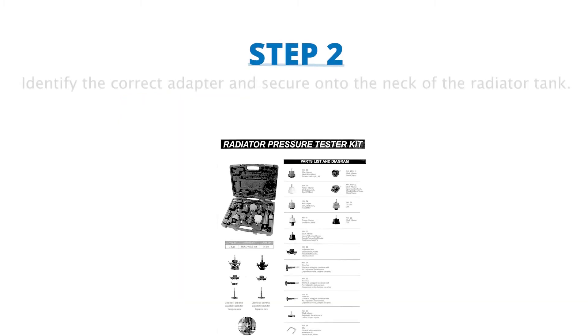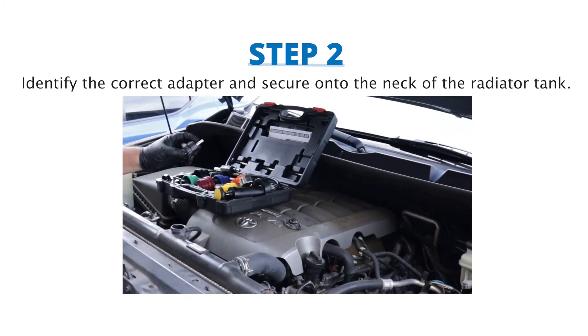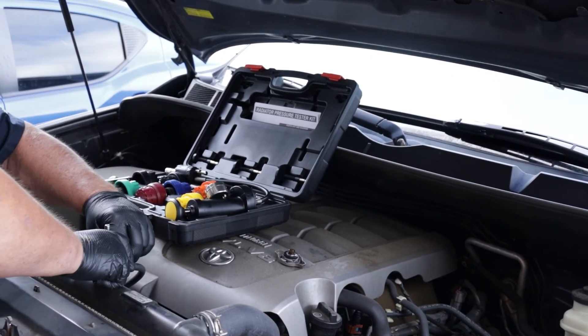Step 2: Refer to the parts list included with the kit to identify the correct adapter for the vehicle, then secure it onto the neck of the radiator expansion tank.